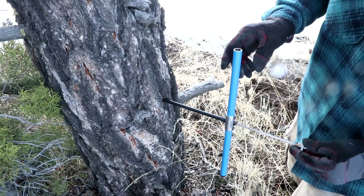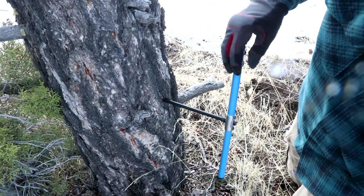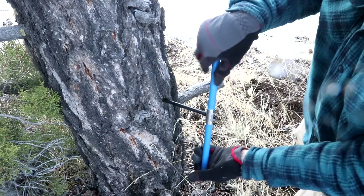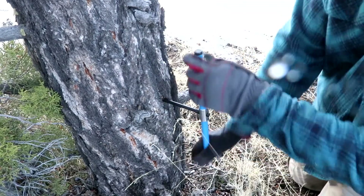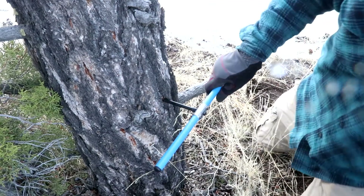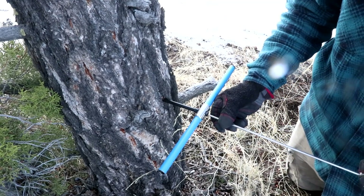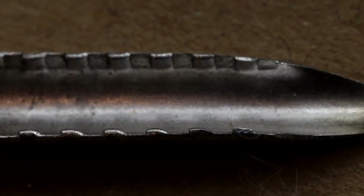Hopefully — I probably should have checked this sooner. Yeah, we're definitely getting the core. I'm definitely past halfway. I want to make sure though. It's going to start risking coming out the other side, so now I'm going to turn it back. The core extractor is just a long thin piece of metal with some teeth on the end so it can grip the wood. Give it a twist.